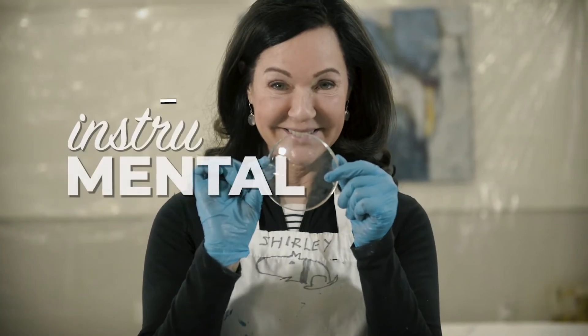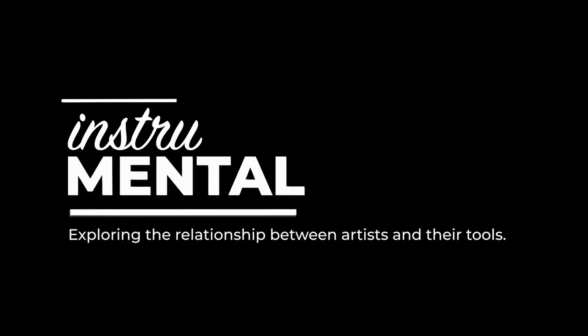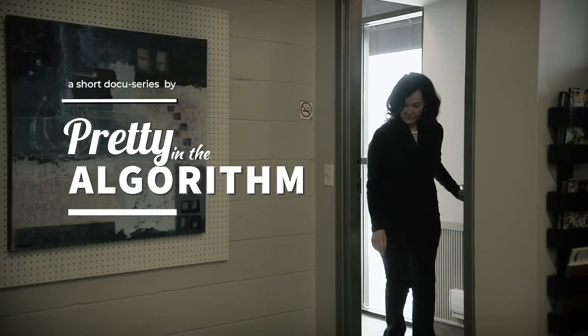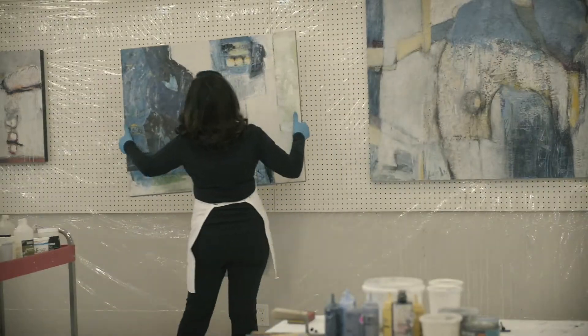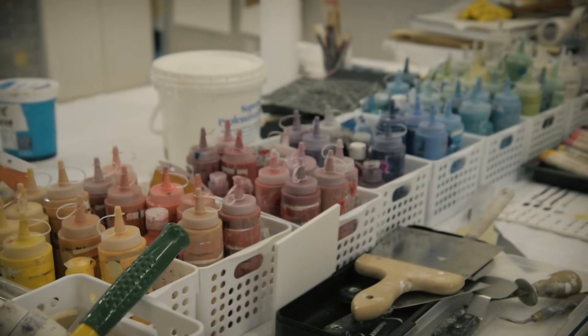Hi, I'm Shirley Williams and this is Instrumentl. I always wanted to be an artist. I moved to Windsor in 1991 from Toronto where I was a documentary film producer. I've been an artist for about 25 years now.